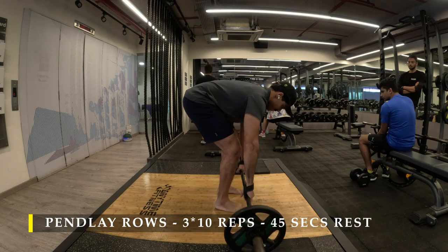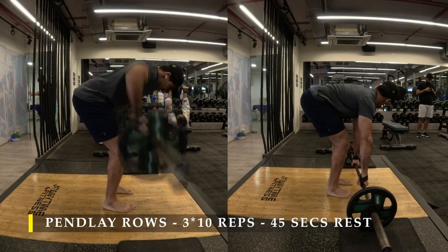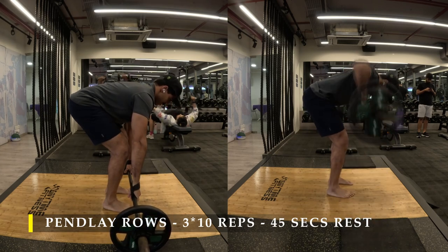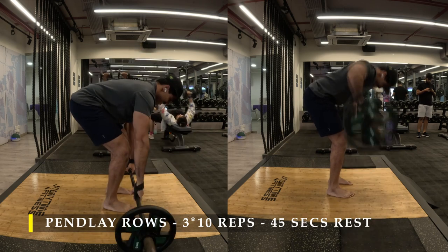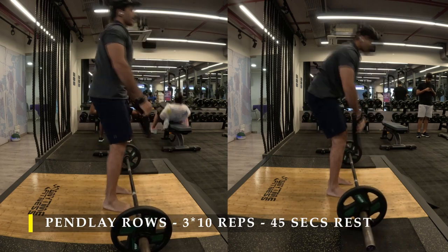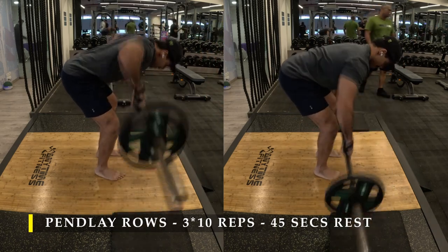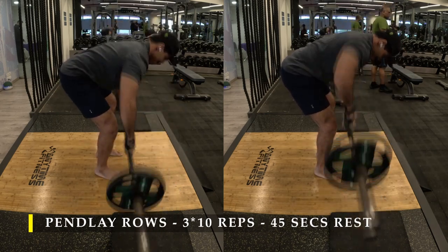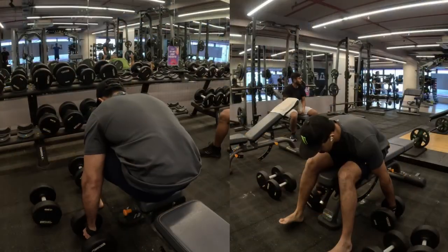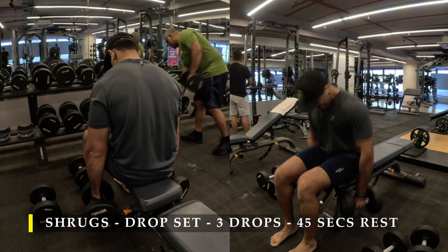Pendlay rows are basically like bent over rows, but here you want your elbows completely flared out. We are targeting our mid traps — a little bit of upper traps will get activated, but mostly we want to focus on the mid traps. As you can see, my elbows are coming just beside my shoulders, not towards my hips, so my trap muscles are what's pulling the weight towards me. If you're unable to control the weight, start with an empty bar. I chose just 10 kilo plates on each side since I'm not very strong in this range of movement. Do 4 sets of as many repetitions as possible to learn the movement.